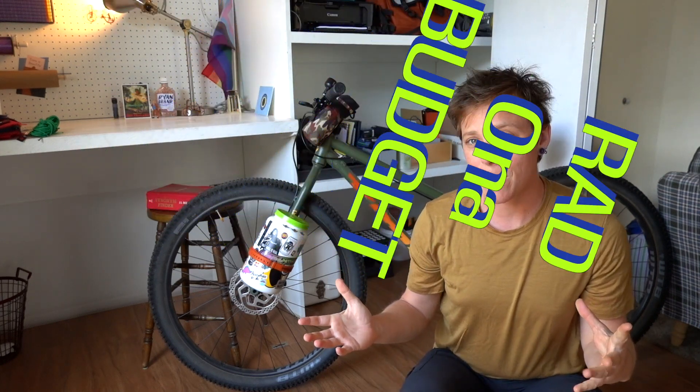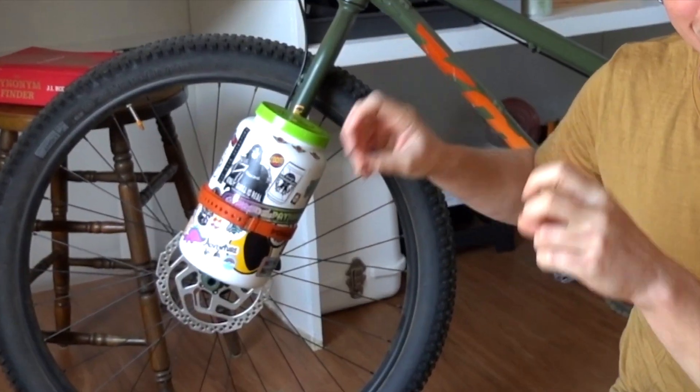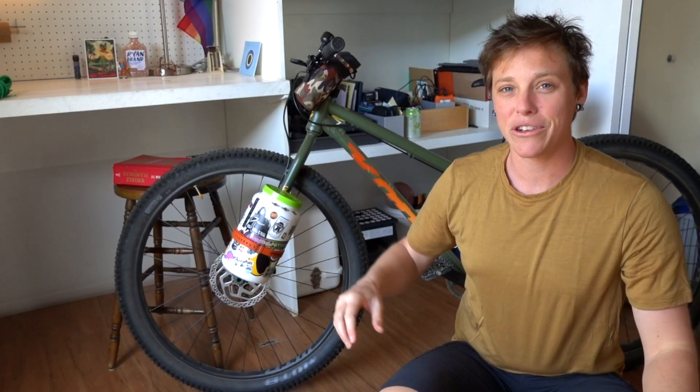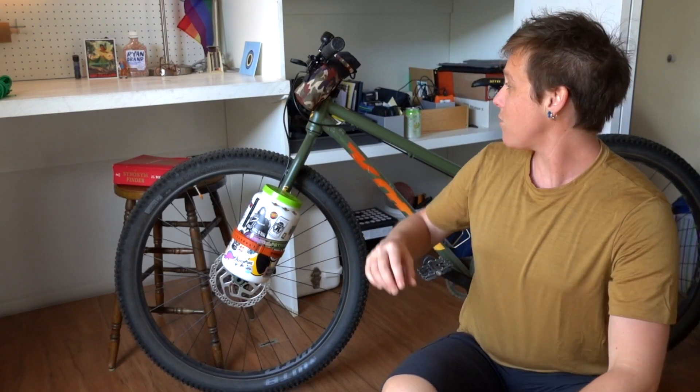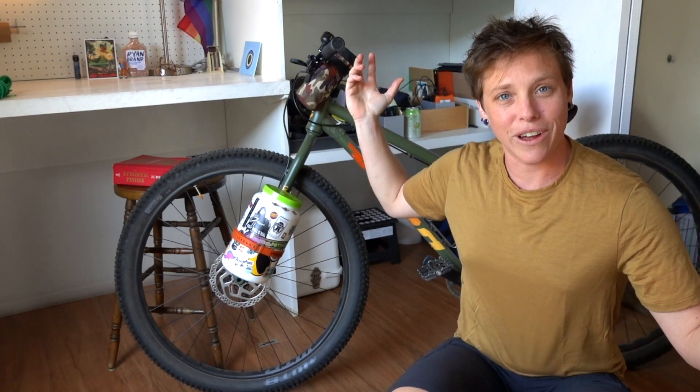Hey, what is up rad fam! Coming at you today with a video all about some budget bikepacking options — most notably this fork bag I have got rigged up here. Also going to be talking about a cheaper option for the feed bag that hangs off your handlebar. Let's get into it.